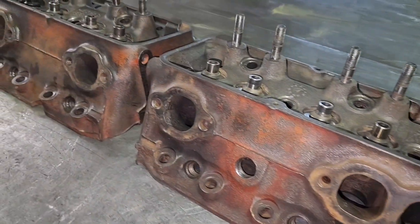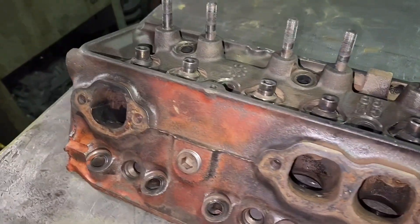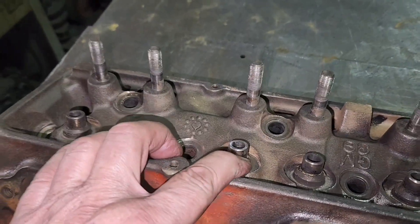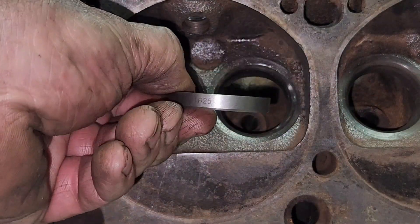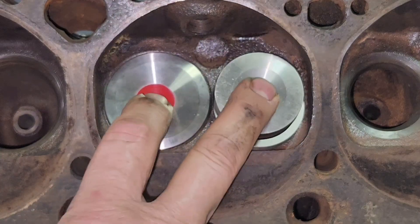I'm working on a set of small block Chevrolet cylinder heads for a subscriber. We're doing a long block for them. We're going to be putting screw-in studs in it, new valve guides, installing some hardened seats in the exhaust, along with some high-performance stainless steel valves.